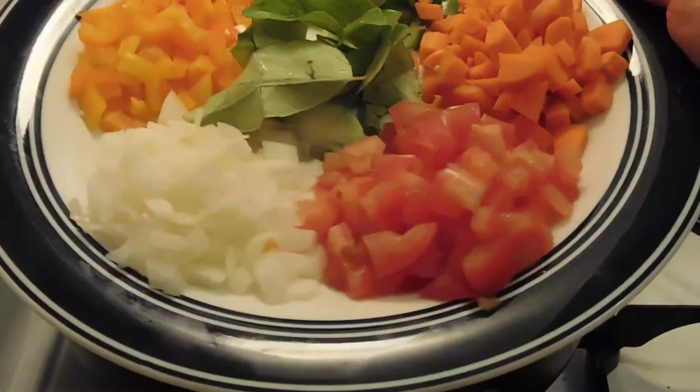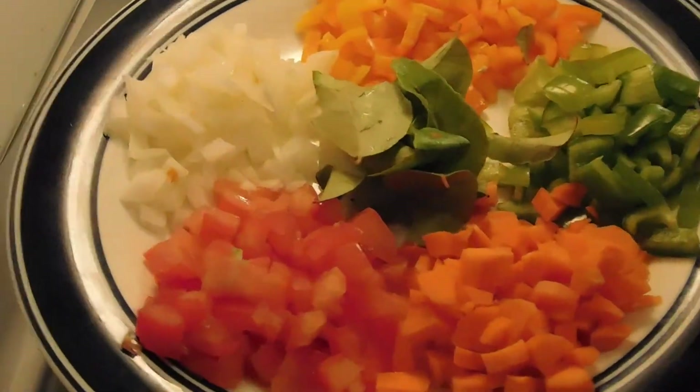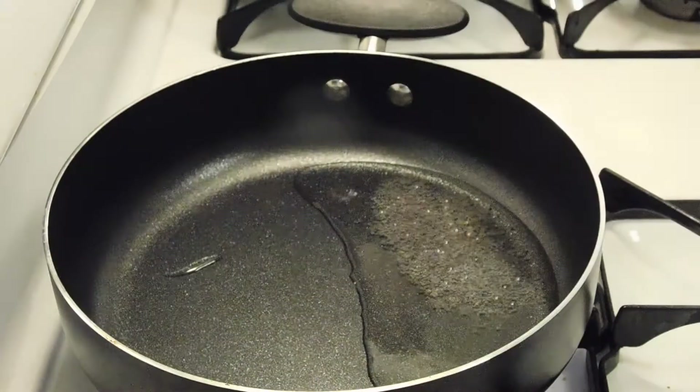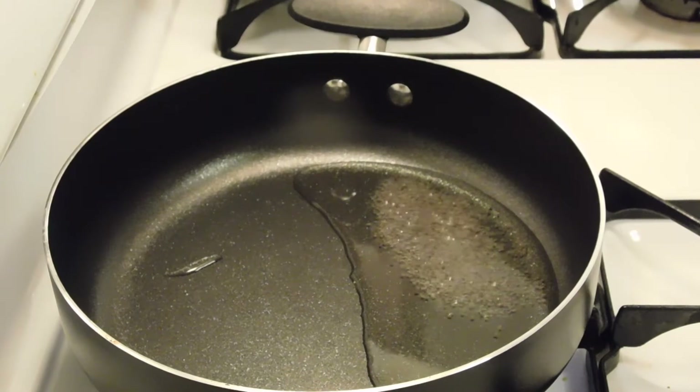Now we have some vegetables. There are tomatoes, peas, ginger, green and orange capsicum, bell pepper. And some curry leaves. There is also corn. I love corn.